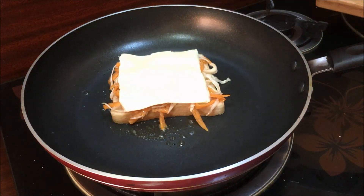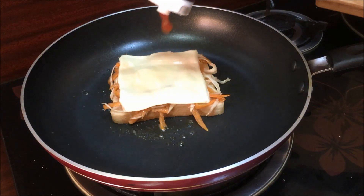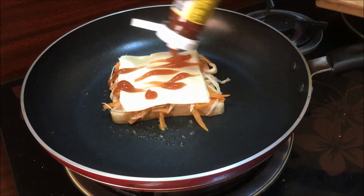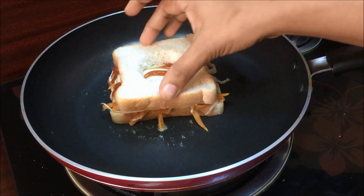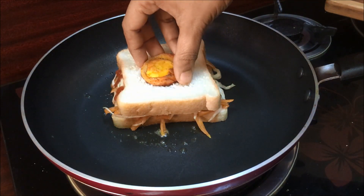I will make a layer of cheese and add the cheese. Add ketchup and add the cheese to the bread slice.